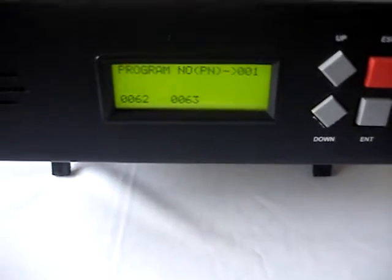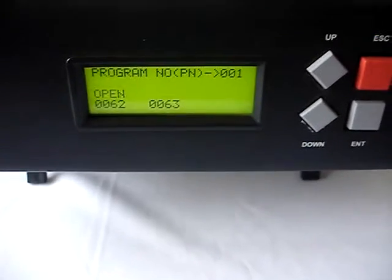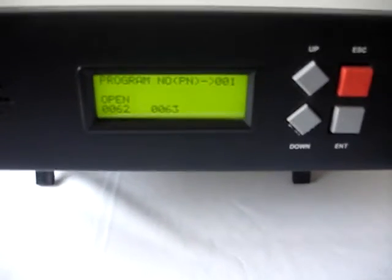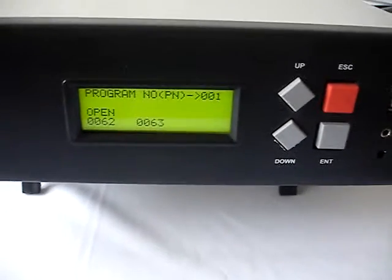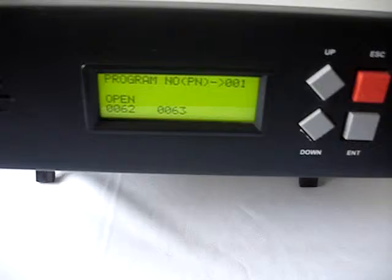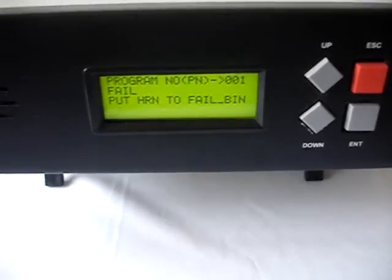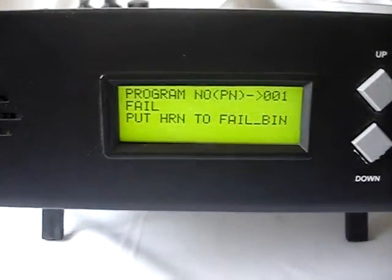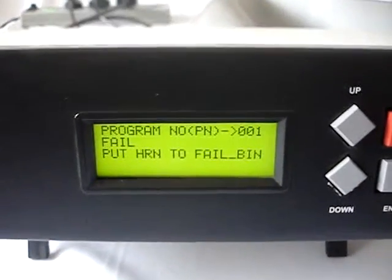The test has started and it is showing 'open.' Now the fail bin sensor has to be switched on, meaning the tester has to be informed that this harness is faulty by pressing the down arrow key. The down arrow key is pressed, and it says that the harness has failed. Now it says 'put HRN to fail bin.'